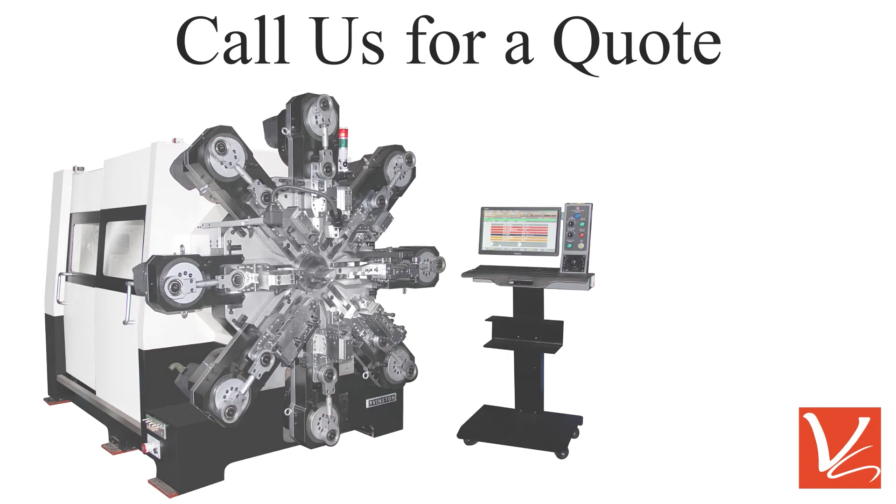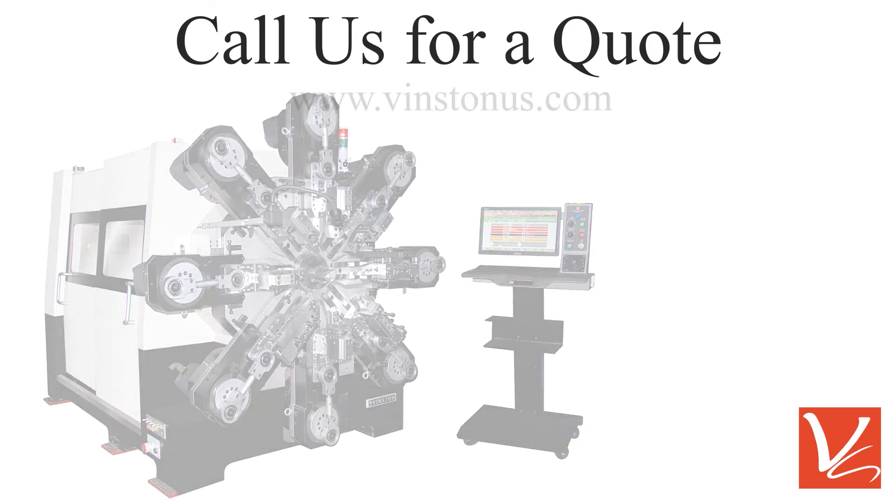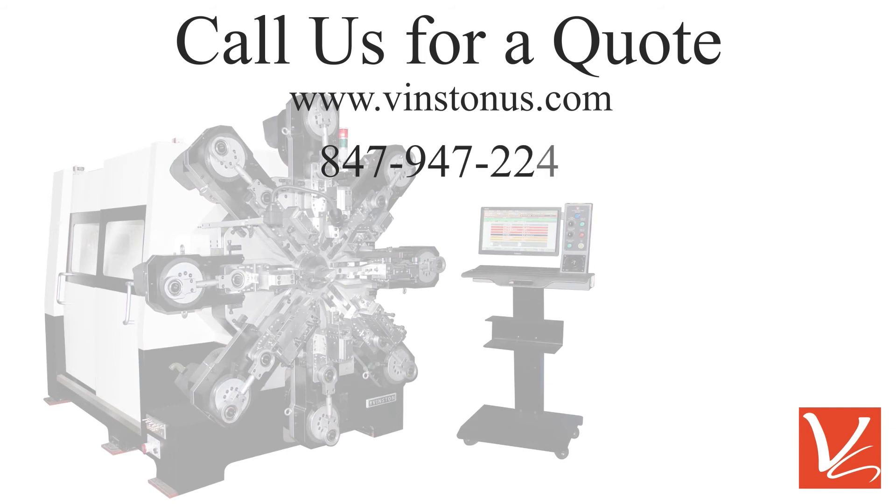For more information, go to vinstonus.com or call 847-947-2241.